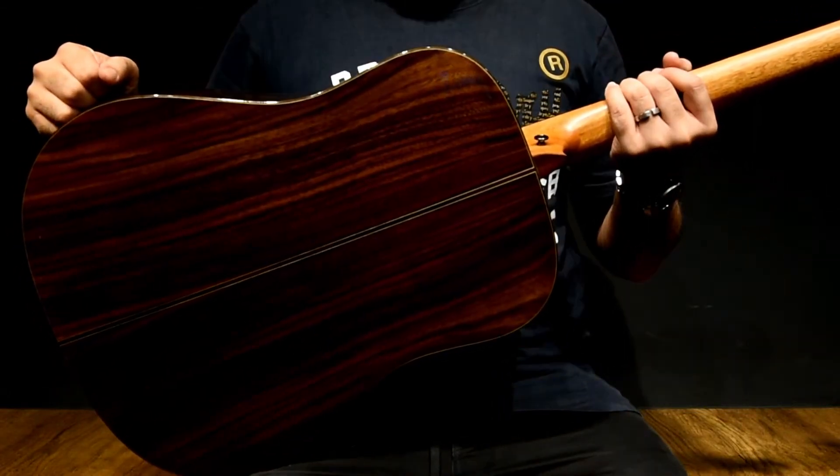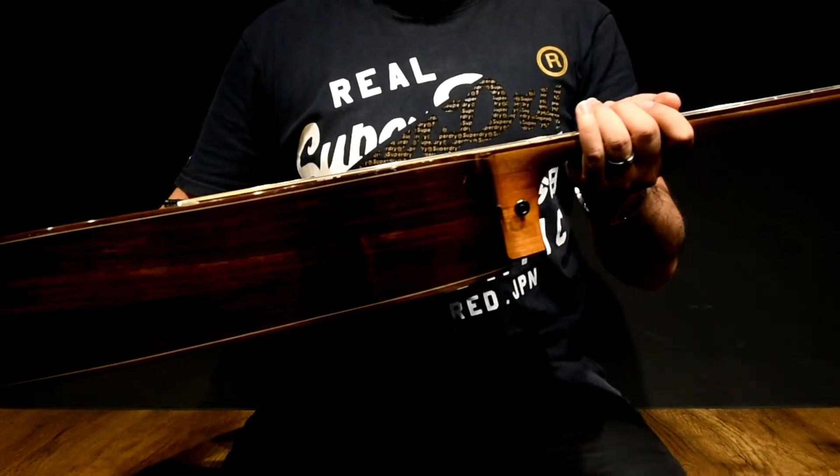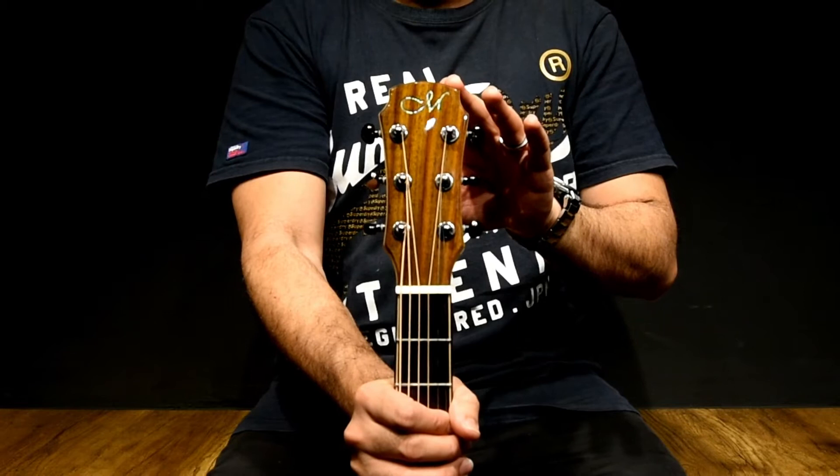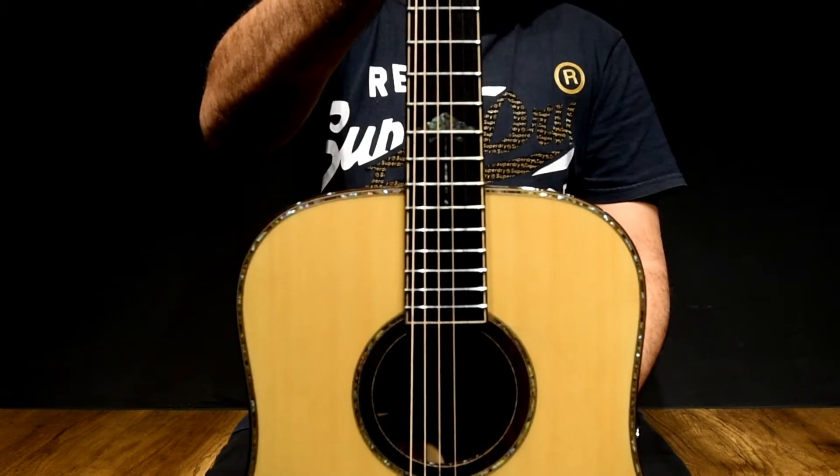Let's take a moment and enjoy the view. Classic Maestro headstock, the ever-reliable Grover chrome machine heads. Pretty cool design.